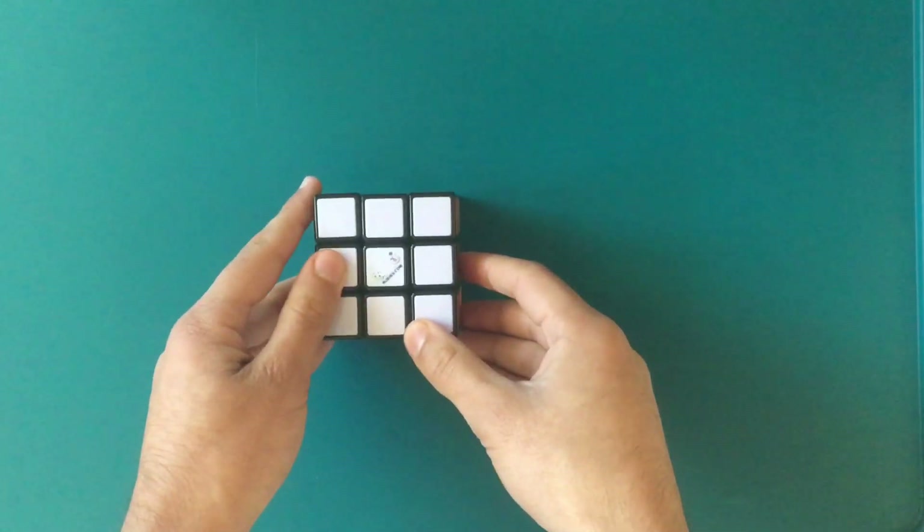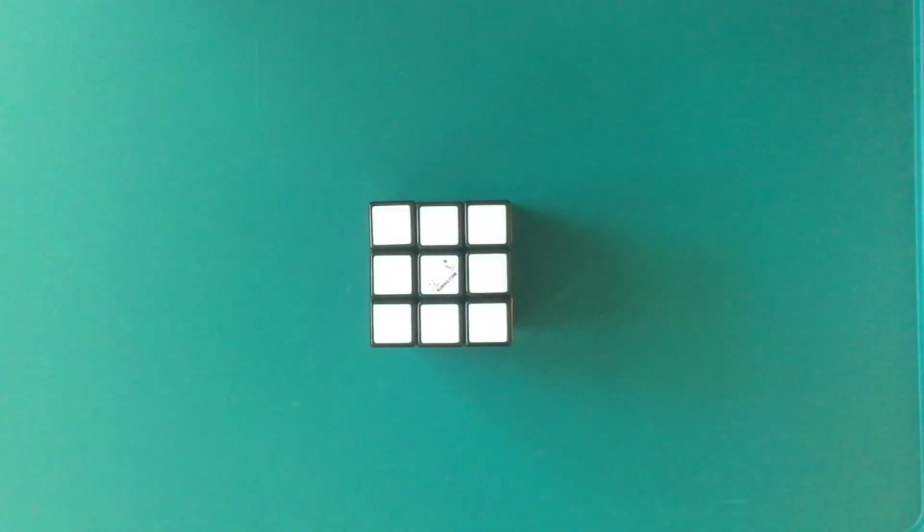And there we go — the Rubik's Cube is now solved after using two moves. For me it took about 4 minutes to do this, but others might take about 10 minutes, and some maybe 1 minute, because different cubes are mixed up differently.